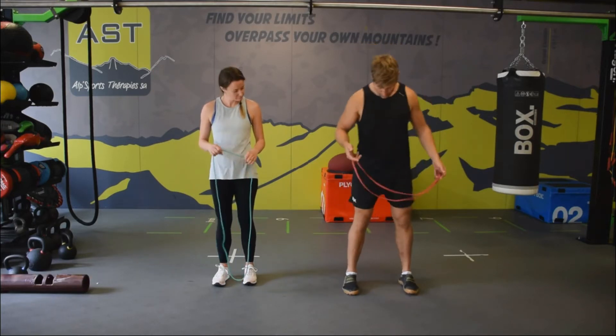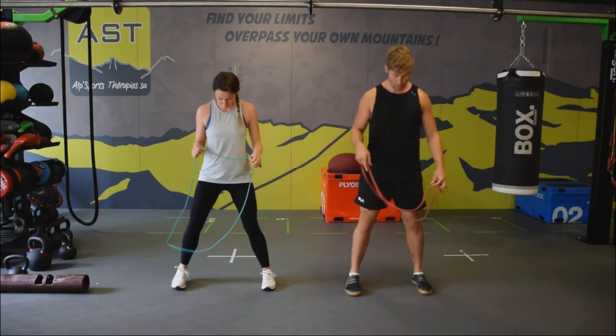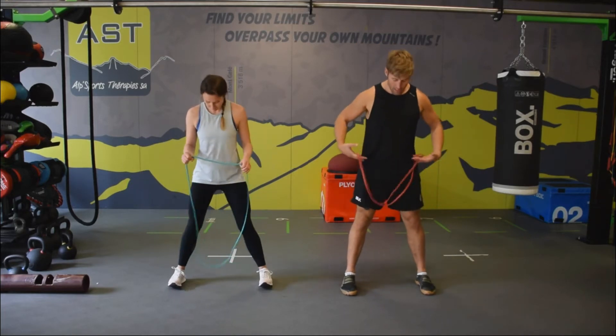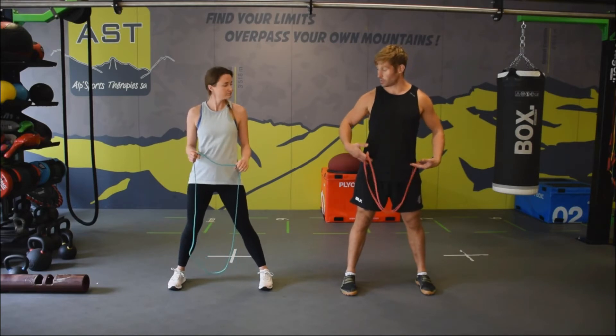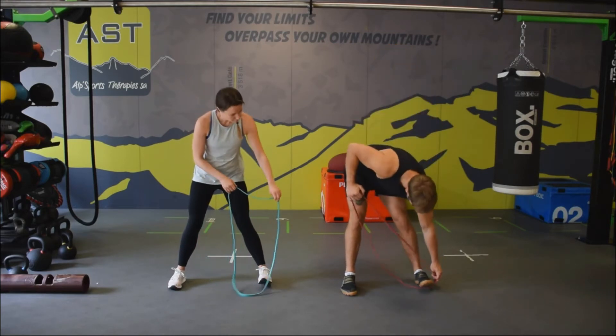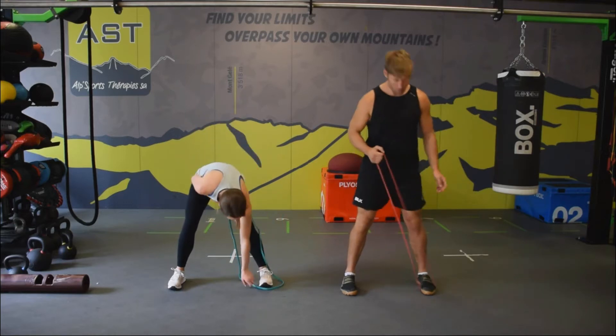We're going to start off in quite a wide stance. We want to fix the pelvis so the pelvis is going to stay stable, and then we're going to put the band under one side.